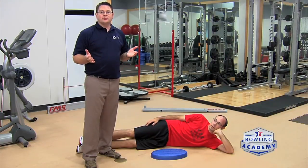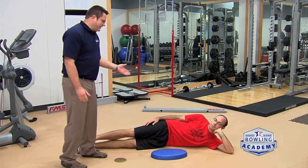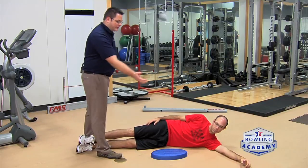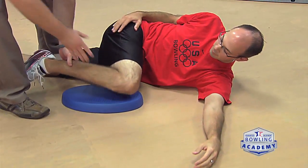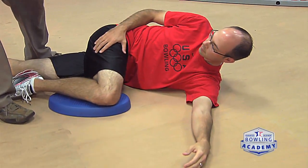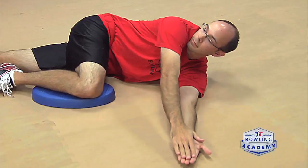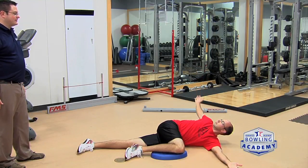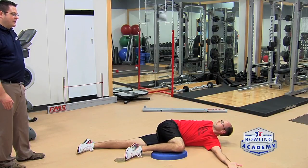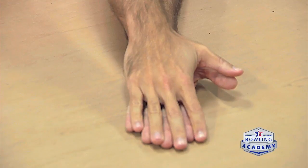To improve shoulder mobility, Eric is going to demonstrate this exercise. He'll lay on his side with his arms straight out in front of him, and we'll position his top leg so his knee is slightly above waist level. From here he puts his hands together, and keeping his bottom hand on the ground, he reaches back behind him as far as he can, then comes back. Repeat this multiple times and hold the stretch on the last rep.